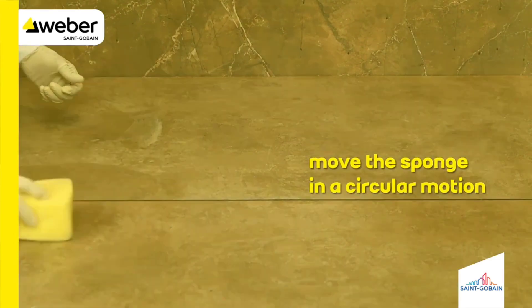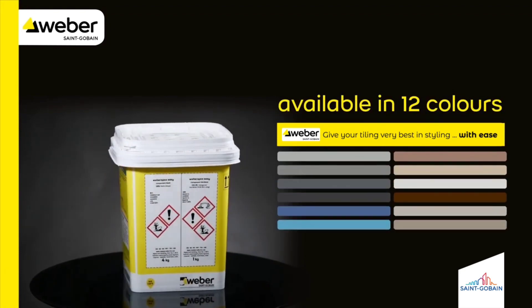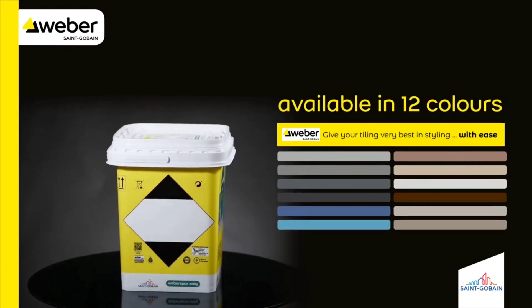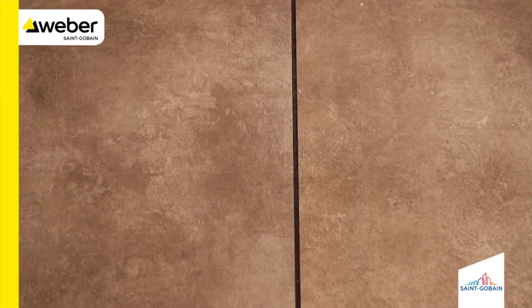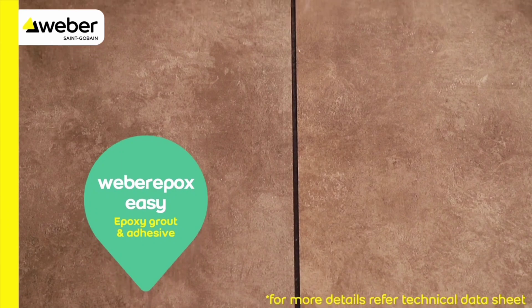Move the sponge in a circular motion. Weber Epoxy Zinc is available in 12 colors. For more details, please refer to the technical data sheet.